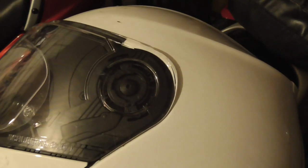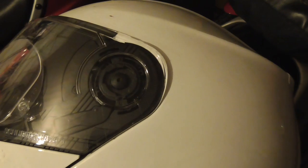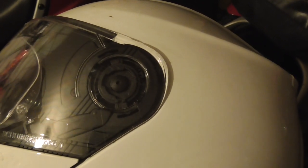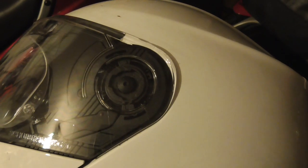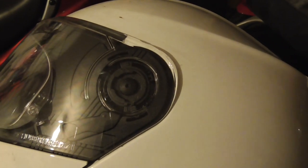A slight downside: the sun visor doesn't release, so if you need to clean it or defog it then you actually have to do it while it's installed in the helmet. That's a bit of a minus point — I'd like to be able to release it so I could get it out and clean it if I needed to.